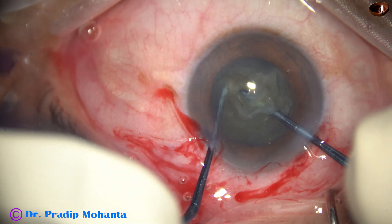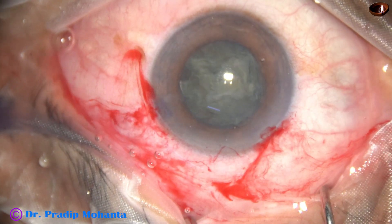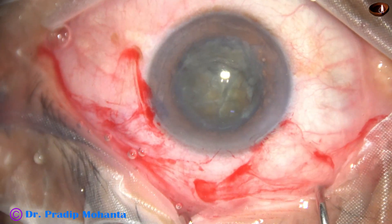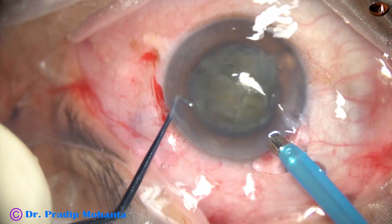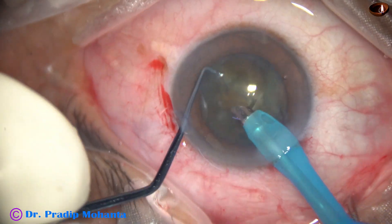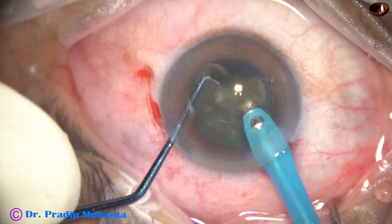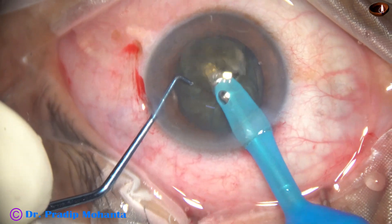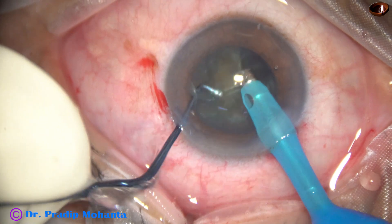Then one hemi nucleus is subdivided into two pieces, visco again, and then the phaco needle goes in. This piece is picked up and emulsified; the pieces are brought to the central part of the anterior chamber and emulsified.